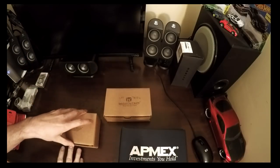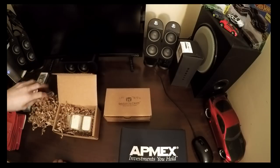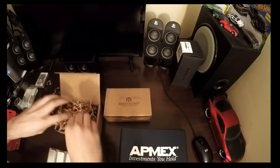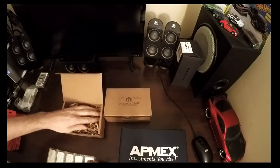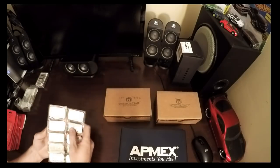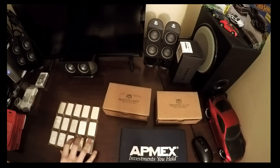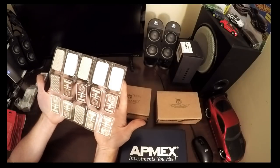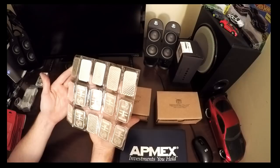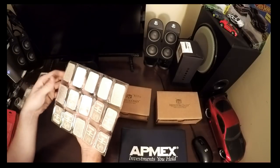Now let's see what my first Investor Crate was. Looks like some bars - let's see how many bars. They do package this very well, crinkled up cardboard. So there's 15 - what are these? Looks like generic bars, but 15 ounces worth. Nice sealed sleeves. About 15, 16 ounces.